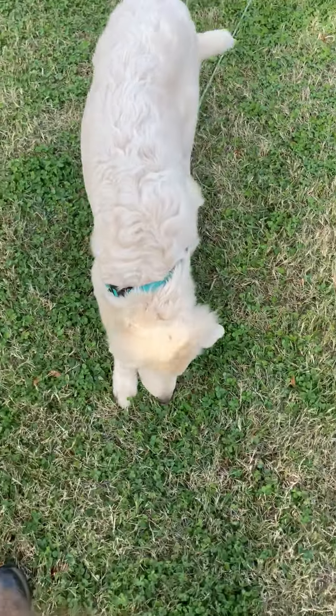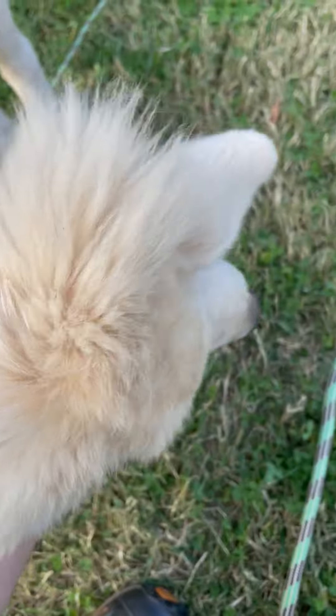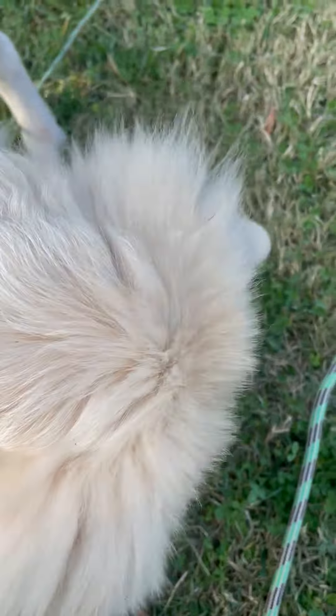Then slowly I would fade it over to where I ask him to touch my left hand and then reward with my right hand. This proofs the idea that you actually want him to touch your fingers, not just take food from your hand.